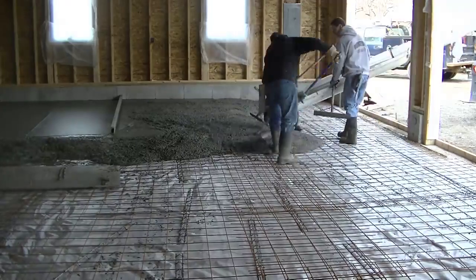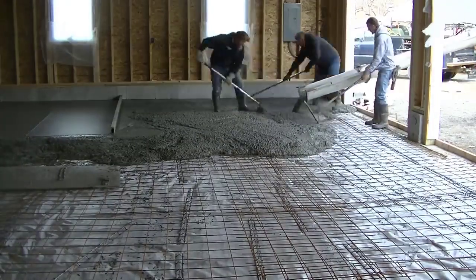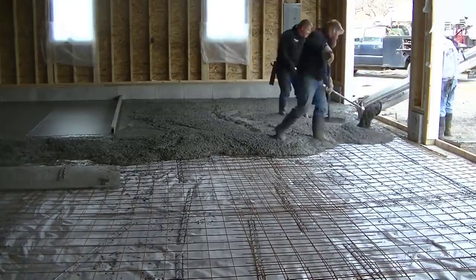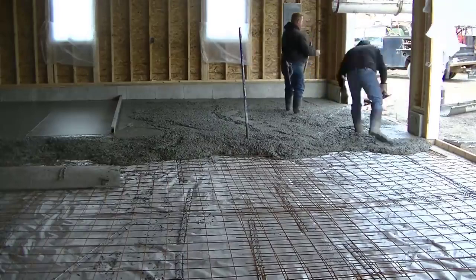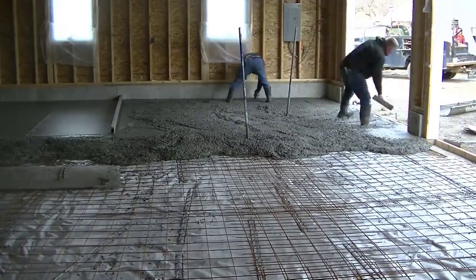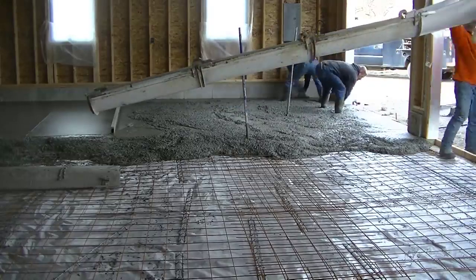That's basically a pretty easy way to screed. Learning how to kick screed is a little bit different — it's a little bit of a learning curve — but it doesn't take too long. If you're screeding with someone like us, you could learn that in about a week pretty easily doing floors like this.